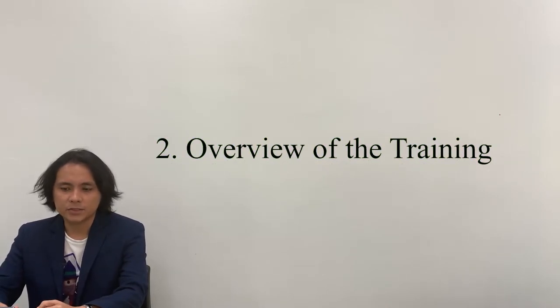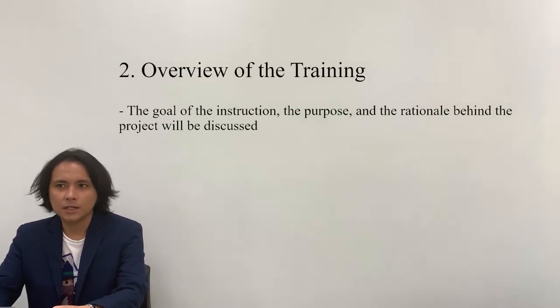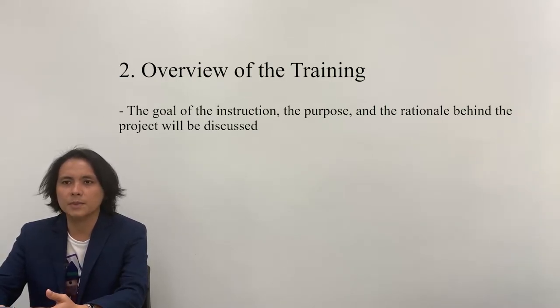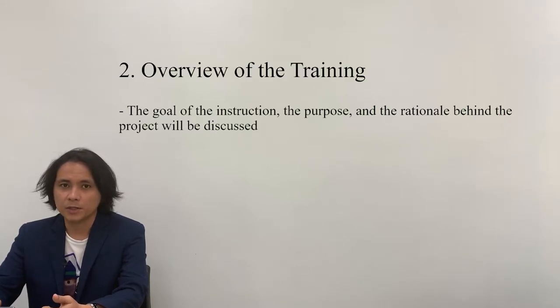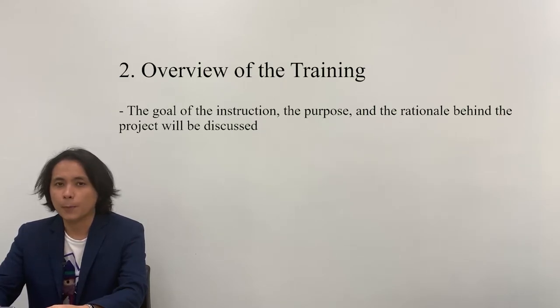The next thing in the process is the overview of the training. In this step, goals and the rationale behind the project are being presented to the audience, as well as the importance of the additional skill that they will be garnering. Having to gain another skill in video editing and video recording will be very useful for the participants for their upcoming courses. Even if the face-to-face mode of delivery will be reinstated, pre-recorded video lectures are still very useful since we are adapting the blended mode of learning.